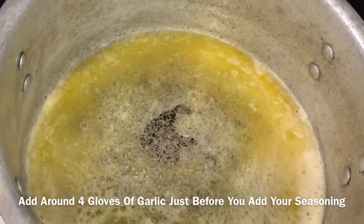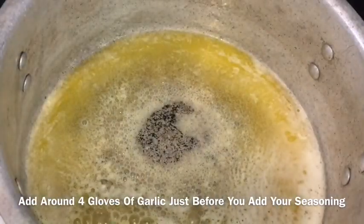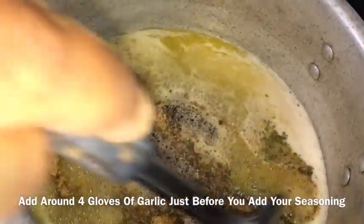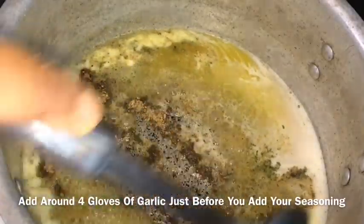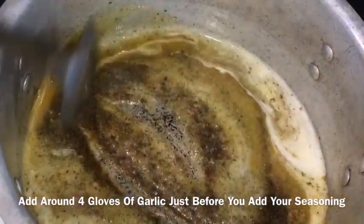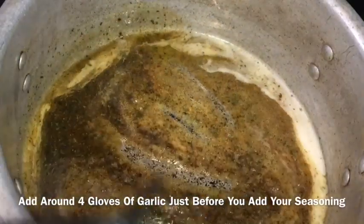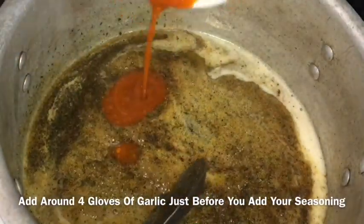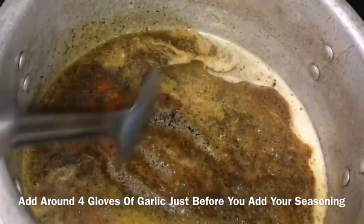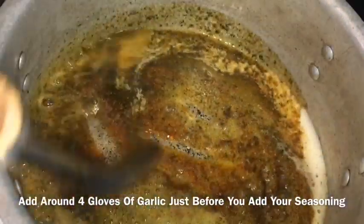So my butter is all melted. You can always add some fresh garlic to your butter and just leave it to sauté for at least three minutes just before you add all your seasoning. Then you just want to stir it all together so everything will combine. Now I'm just going to add my pepper sauce — you're just going to continue to stir, and the sauce smells so amazing already.